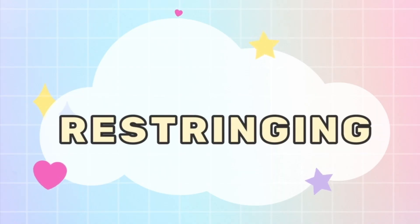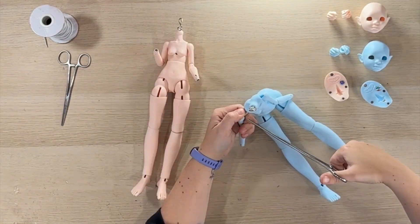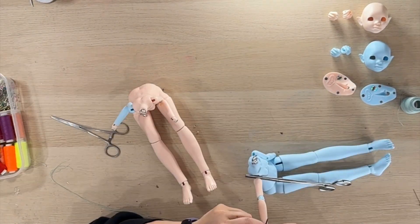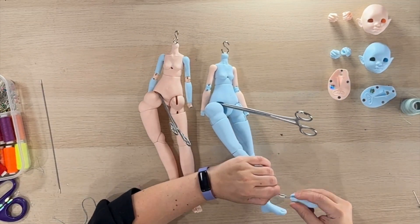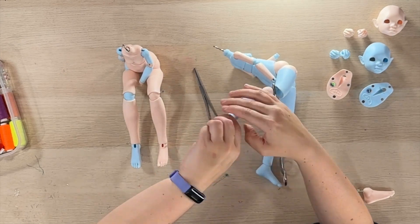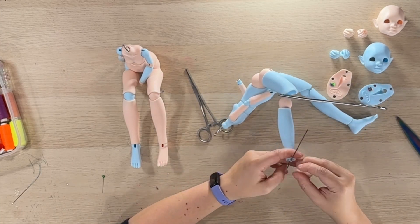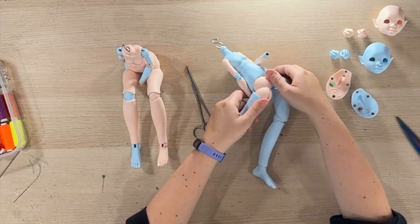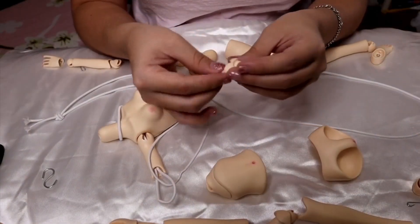Final topic is restringing. BJDs are held together by tension and the use of elastic strings. Stringing can be really finicky. A doll which is strung too tight can snap out of position, be hard to move or pose, or it can even damage the doll. Too loose and your doll is floppy and can't pose at all. The sweet spot is in the middle. To string your doll, I recommend forceps or hemostats for holding the elastic snugly in place, upholstery thread and a thick needle or a restringing tool, and a strong wooden stick or something like a 7mm knitting needle. Asenva has a fabulous restringing video here you can check out.